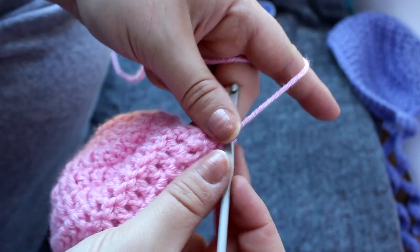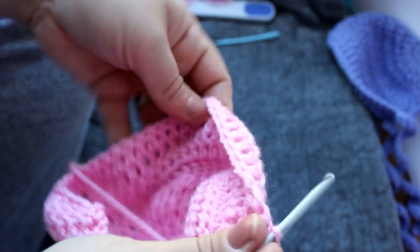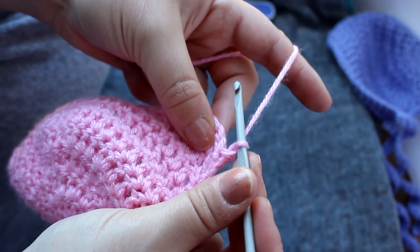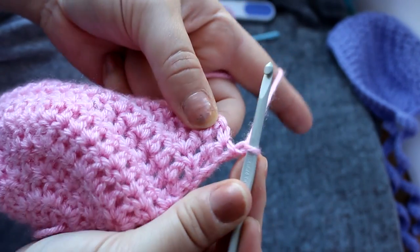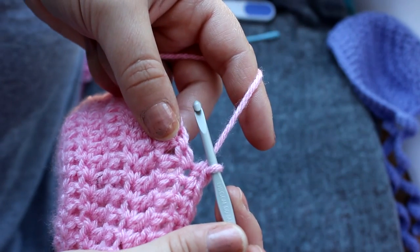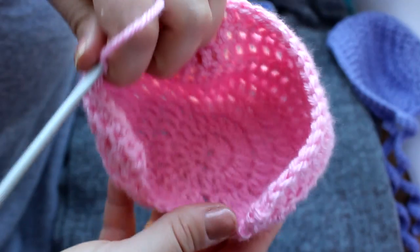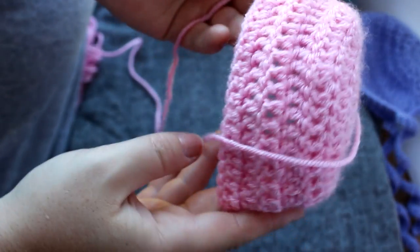Now we're basically done with all of the double crochets and we are going to work in single crochets. Row ten starts with chain one and then one single crochet in every stitch. I will meet you back for row eleven, which will be our last row — so we're almost done. If you can see, there's already the formation of a bonnet, so that's pretty exciting!